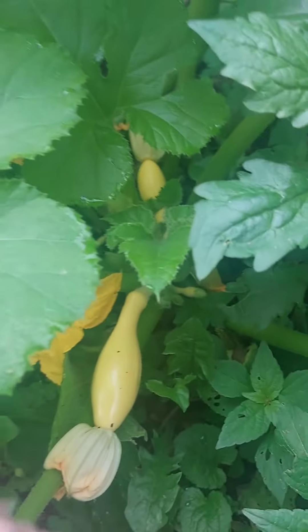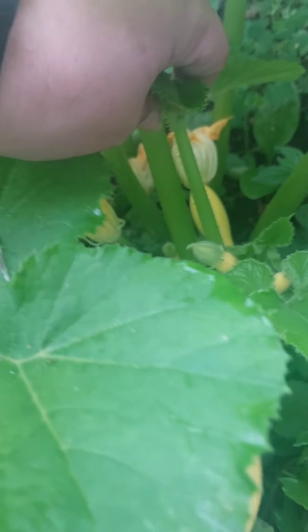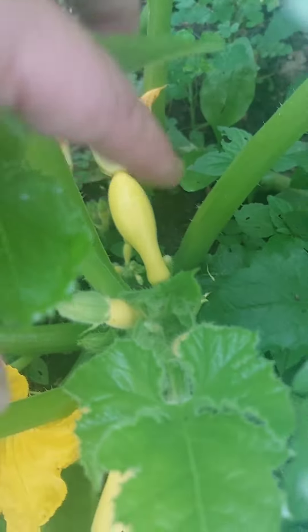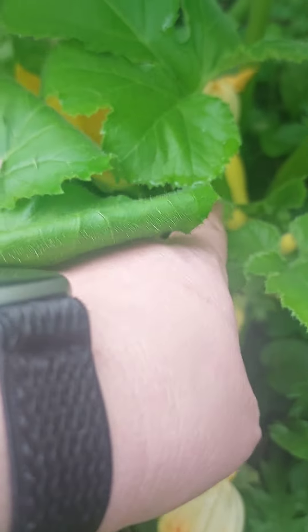I do want to show you — here's my zucchini. This is an ovary. You'll see I have quite a few of these little ovaries all over here. So when they grow big enough, like this one, they have the flower on it. This little pod will grow up and have a flower.